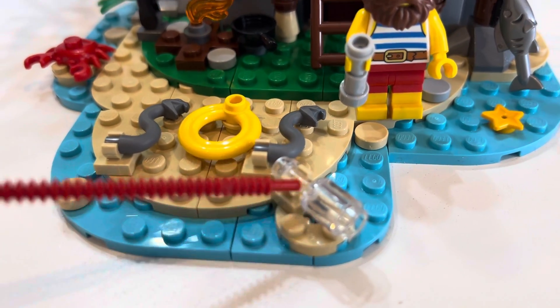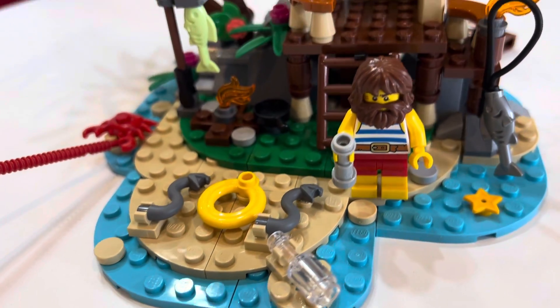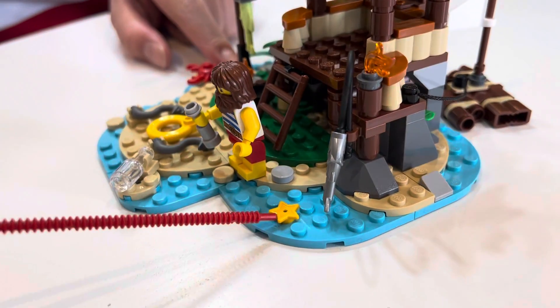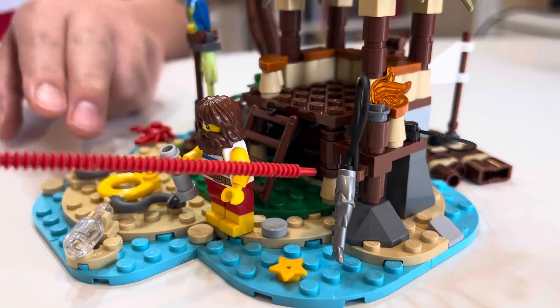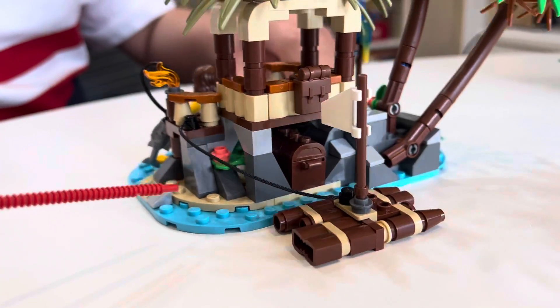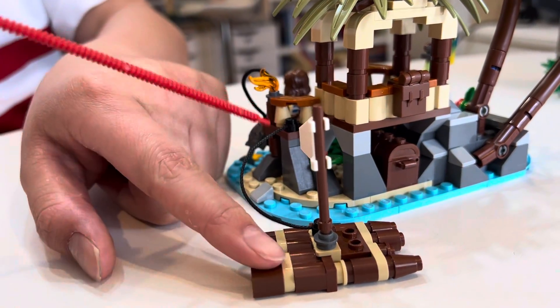Down here we have an SOS sign with a life ring and two dead snakes. We also have a message in a bottle that's going to be sent out soon, and a crab. Over here there's a starfish and a fishing rod with a fish on it.